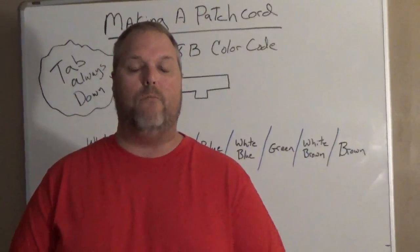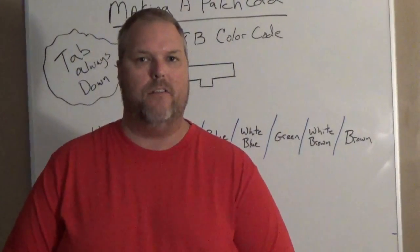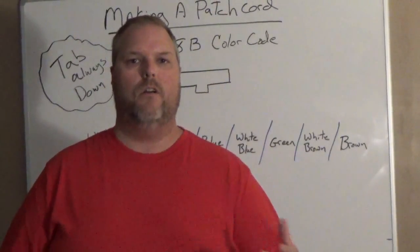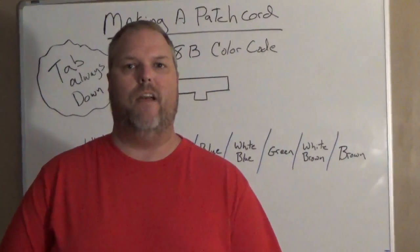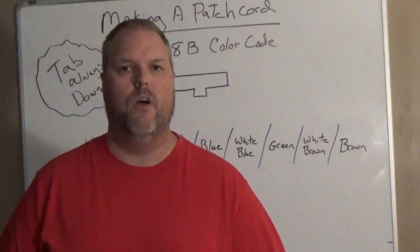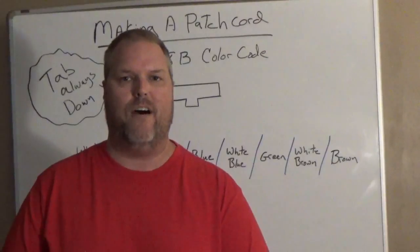So what do we need to know? We need to know the color code. A CAT5 cable has four pairs — that's eight wires. We have a blue-white and a blue, an orange-white and an orange, a green-white and a green, and a brown-white and a brown. Those are the four pairs in a CAT5 cable. You can use CAT6, whatever, but today we're going to use CAT5.